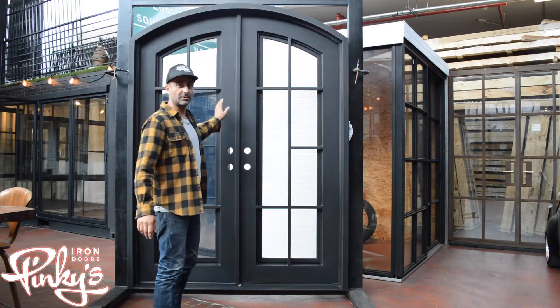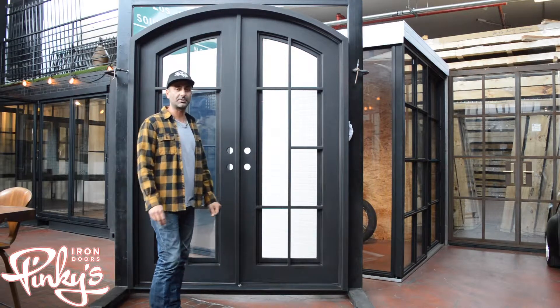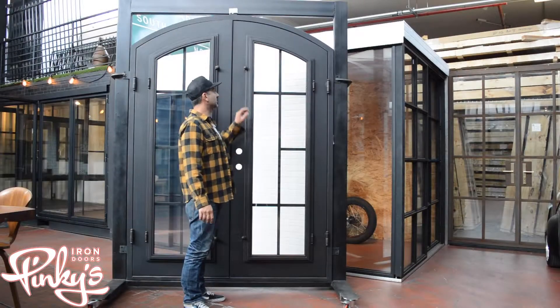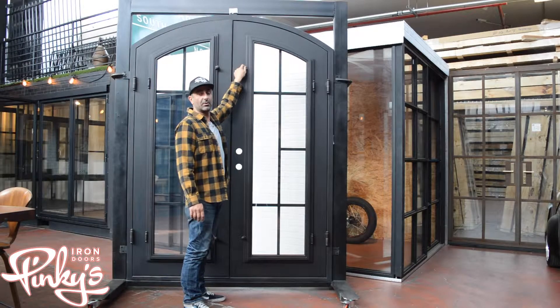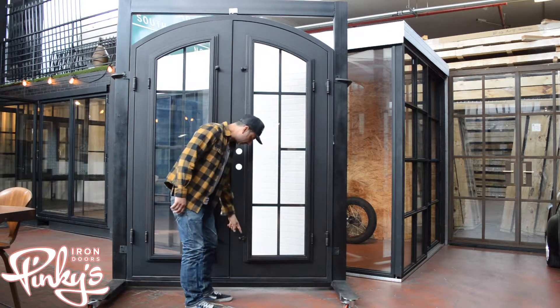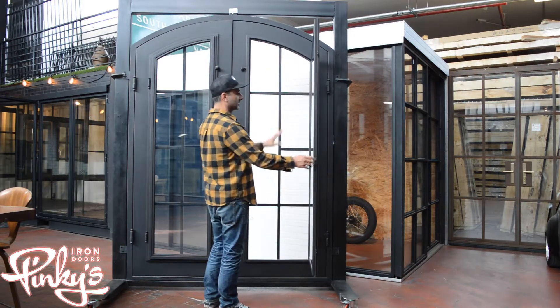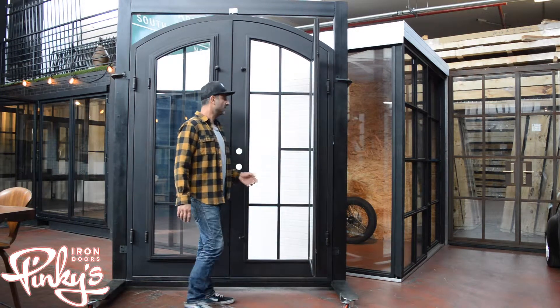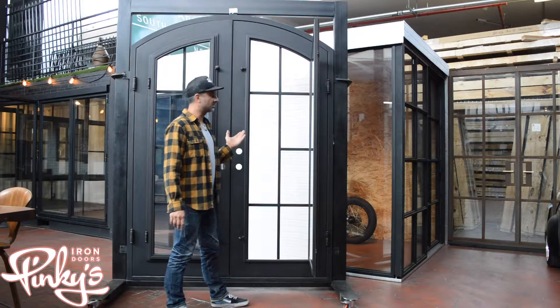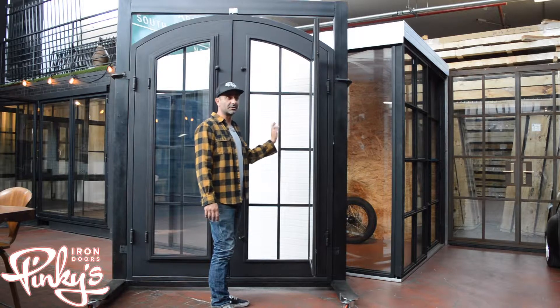I'm going to flip this around and show you guys the back end of the Hollywood arch. To operate the operable glass, you flick these latches over, untwist them, flick them over, and the glass opens up. You can use this to clean the glass — it makes it a lot easier — and some people also use it to vent their house. Screens are definitely optional; you can add screens to this door.